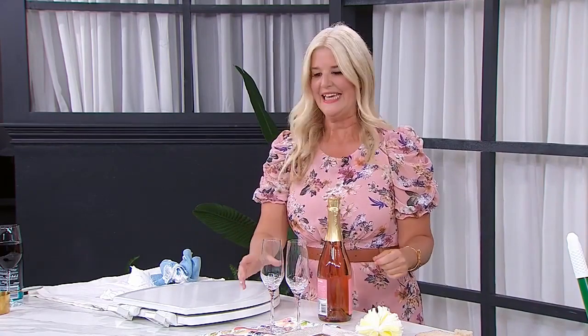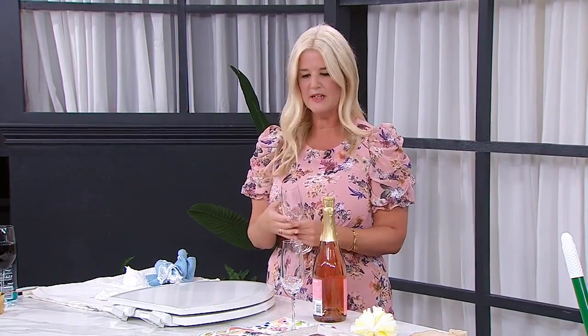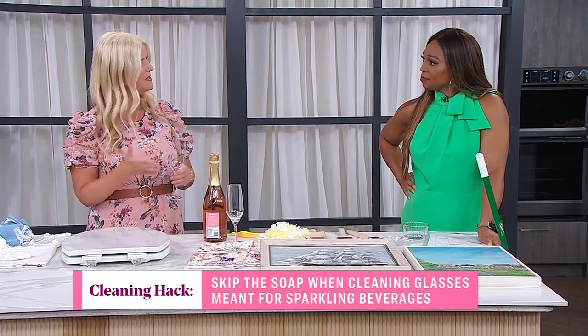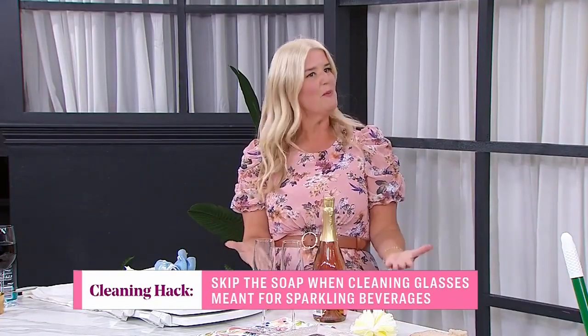Did you know that bubbles are bad for your bubbly? The soap and rinse agents you use in your dishwasher leave a residue on the inside of your glasses, and the bubbles of your sparkling drinks don't like that — they like to have surfaces to bounce off of. So actually, if it's a little dusty, it's better. You want to just soak them in warm water, dry them with a towel, and that's all you need to do. Preserve the bubbles — it's all about the bubbles. We want that to taste good.